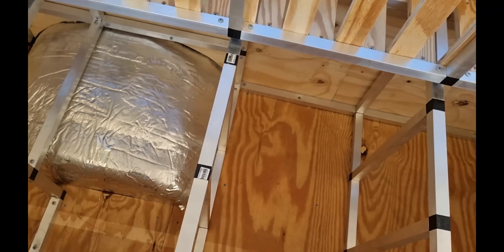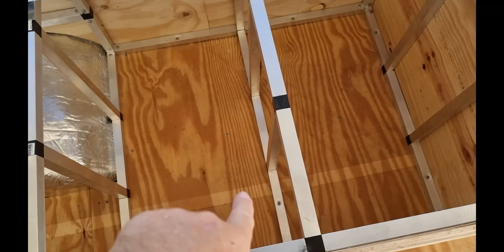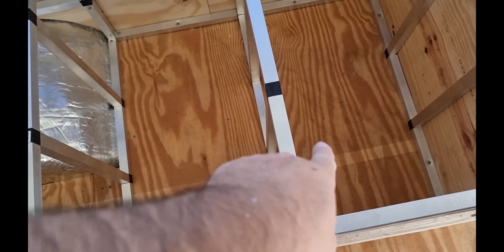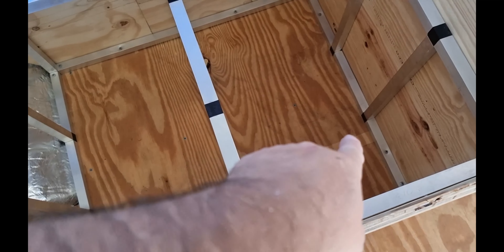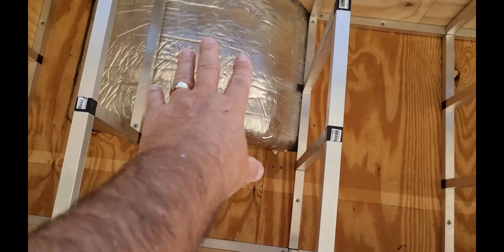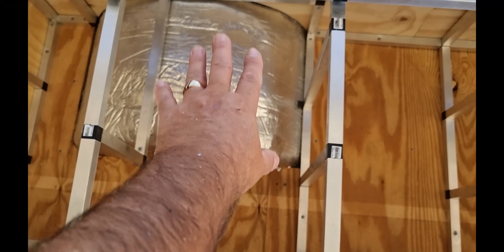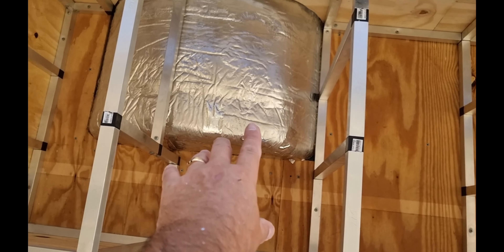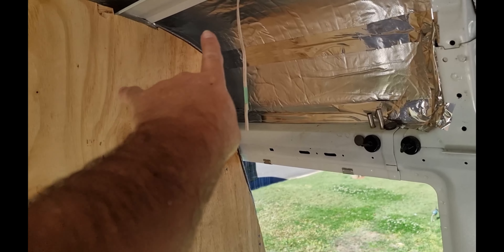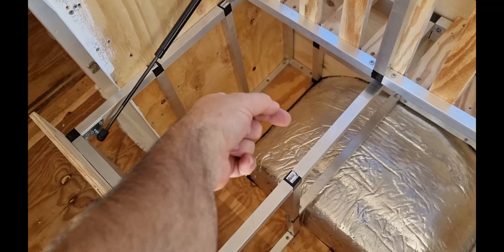So this is under my bed. We're going to have one of the 48 volt batteries here and here. Next to it is going to be the 12 volt battery, then the inverter in here, and then all the other components along here. The solar will come down through the cupboard, down through here, and then through here.